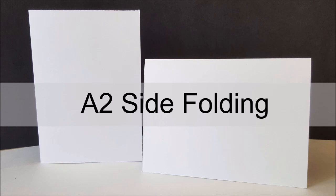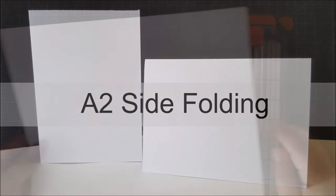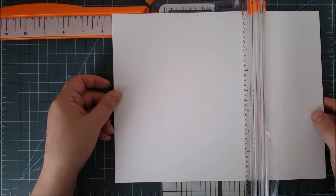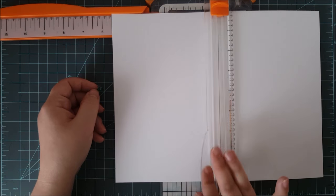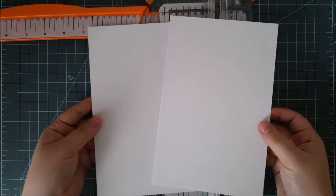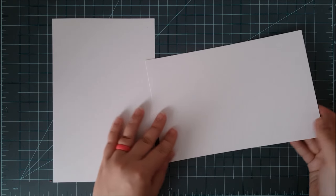Now moving on to an A2 side folding card base. This is the exact same size, however the fold is just on the side instead of the top. I'm going to put my piece of card stock in horizontally and measure out 5.5 inches, then slice right up the middle.